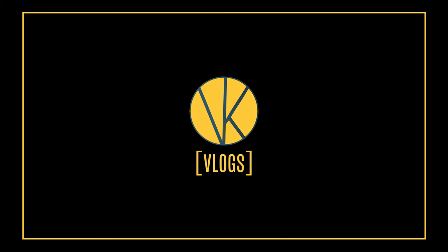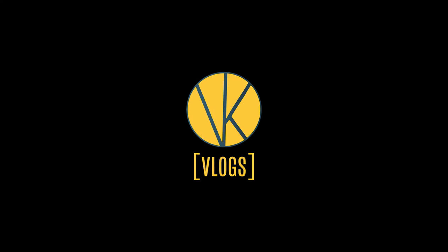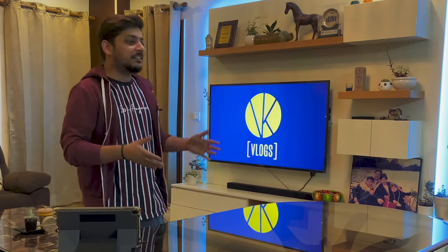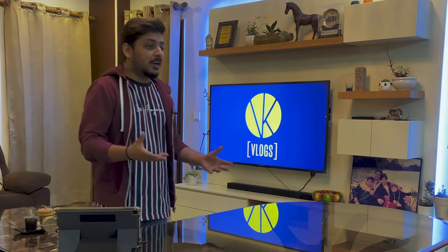Hey guys, welcome back to the Tech Unboxing by VK Vlogs. I know it has been really long since I reviewed a tech product on my channel, but that's because I haven't come across a tech product that I would want to review — or actually would have bought and reviewed. The thing is I have to buy my own products and then only review them, and sometimes I come across products that I really want and want you guys to know about.